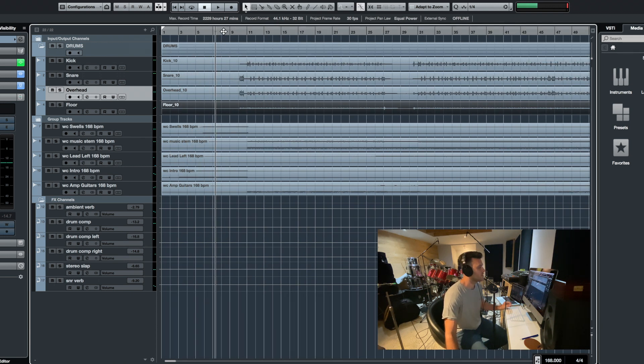Let me play a little bit of it for you so you can hear the final result, and then I'll go into the micing, where I got the idea for the micing, and some of the processing. So let's have a listen.